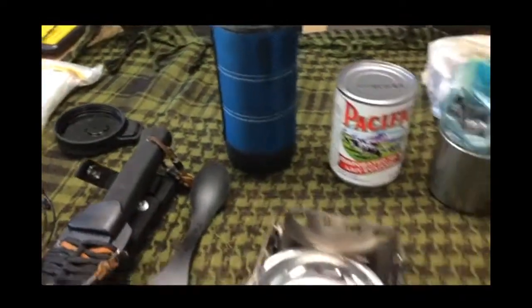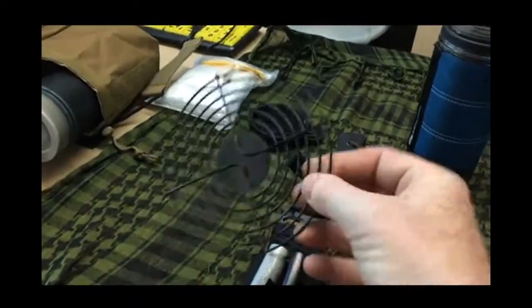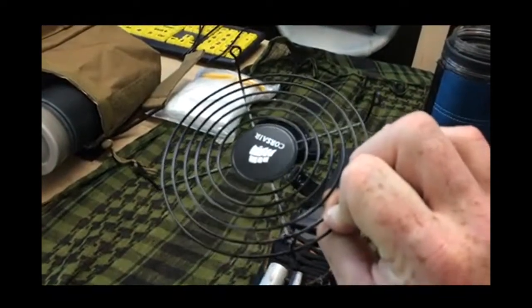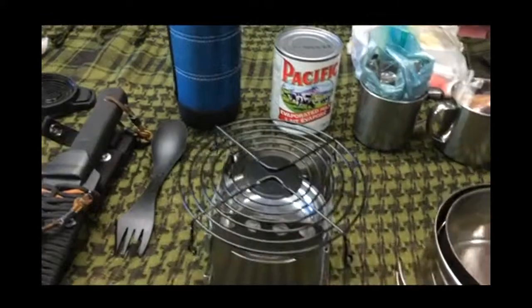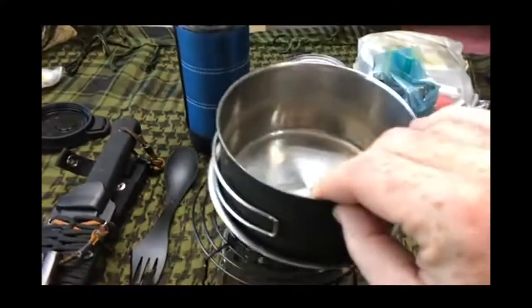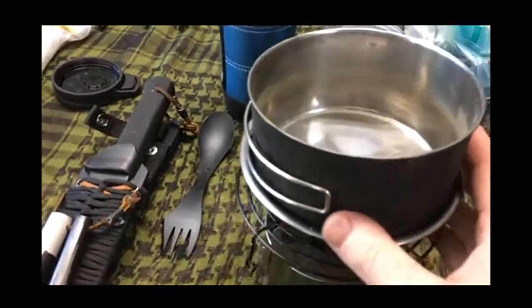As for boiling the water, I use this stove of course, and I have this little grill. This grill — being a computer tech — is actually a grill top from a computer fan. I just put this on top, and then of course I put the pan on top of that, pour the water on, and it boils up pretty good.